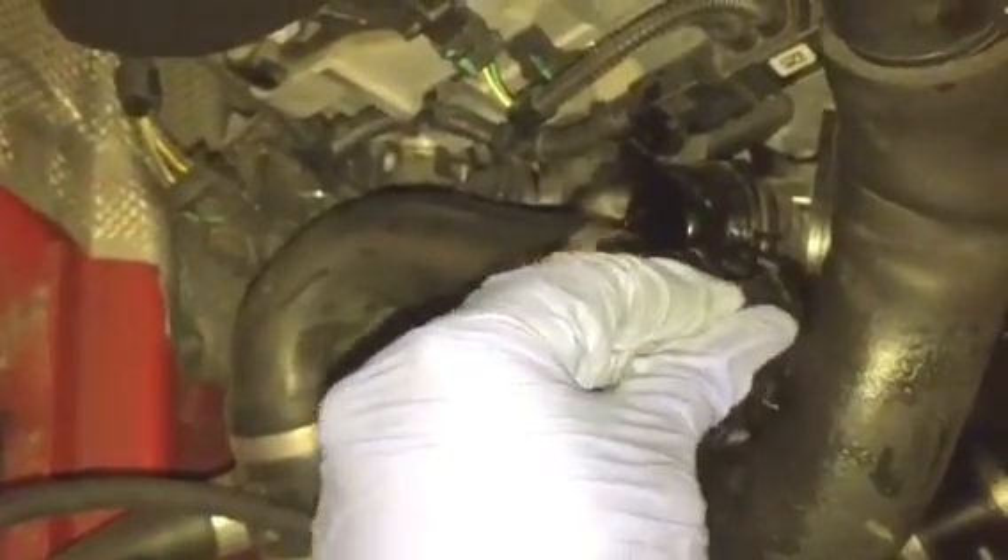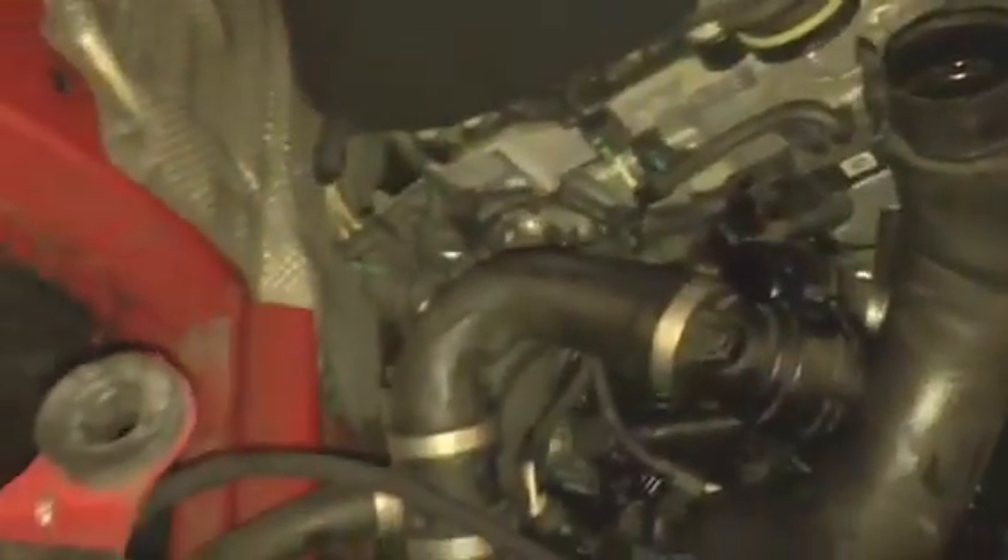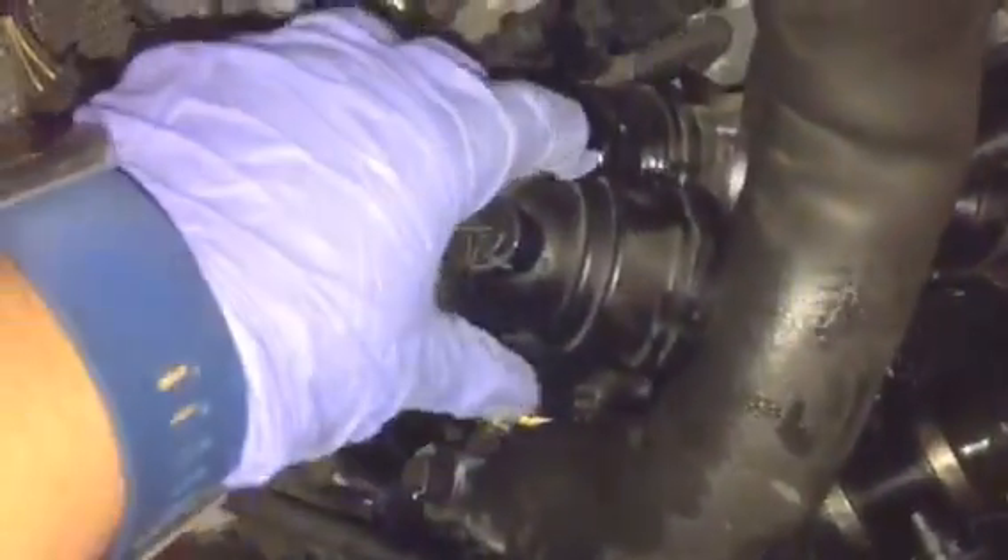Once you pull the hoses out, make sure you have the bucket ready because the coolant is going to leak everywhere — be ready to catch that. Then you want to pull out the actual radiator hose right here. There's a little clip that comes on it — pull the clip off, then wiggle the hose. It's going to be a little tight even without the clip, so you'll need to give it a lot of strength to pull it off.